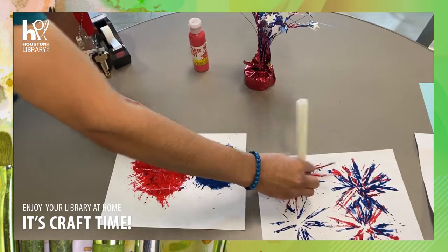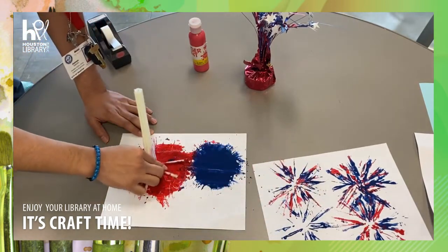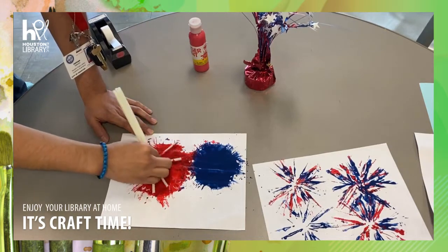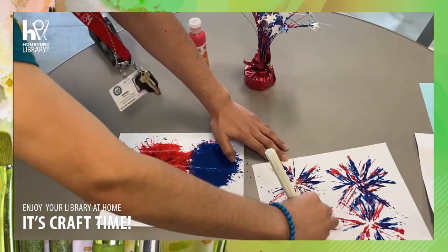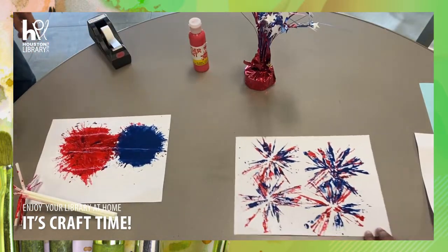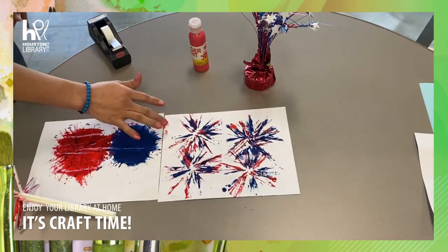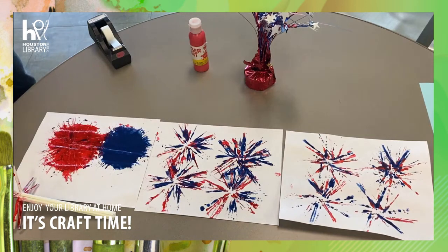Can you guys see the fireworks? All right. Now we are all done. Hemos terminado. Happy 4th of July. Happy 4th of July. Thank you for joining us for firework painting.